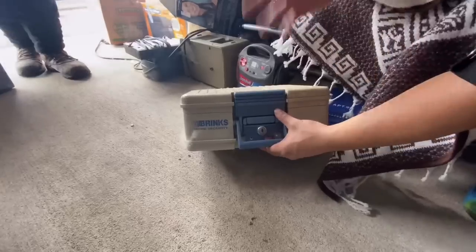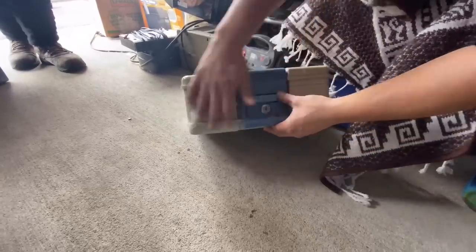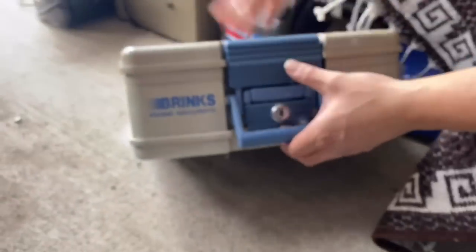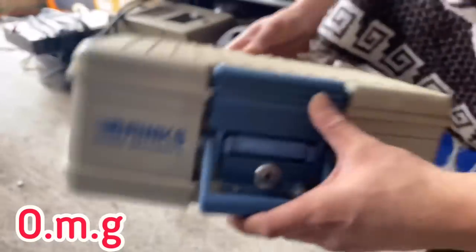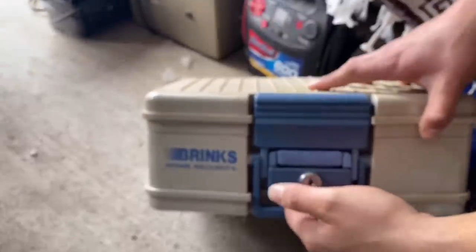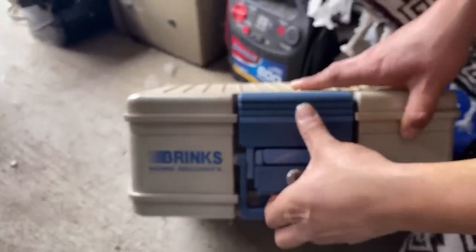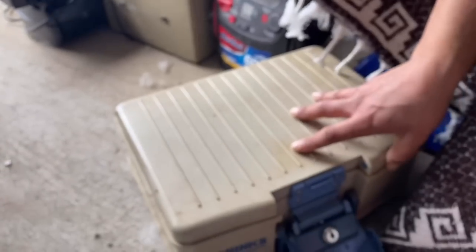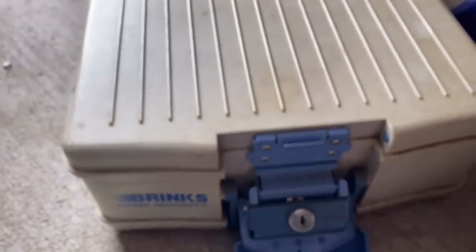We're almost done, guys. The moment you've been waiting for — the Brink safe. The last one I got, it's papers. But this is not papers, though, guys. Listen. What the heck is that? Let's see if it's locked. It's locked. Oh, snap. Oh, whoa. It's open. It's open. I'm freaking out.